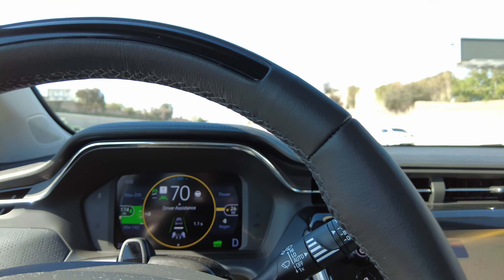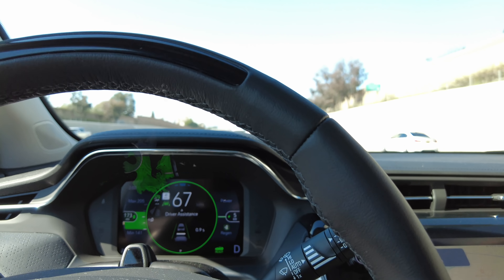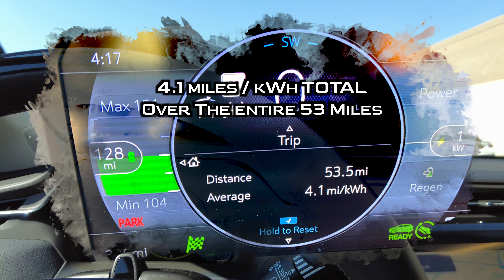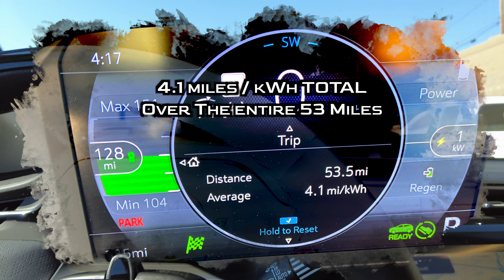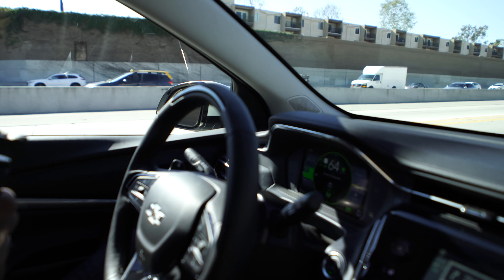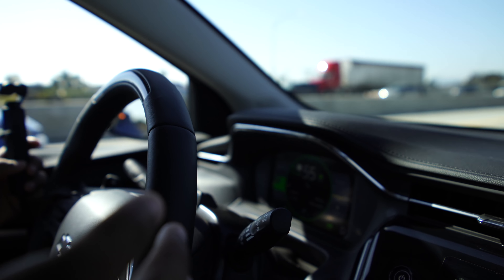I'm trying to find the efficiency mark and figure out how efficiently we're driving. SuperCruise is on — you see the green light on the steering wheel. I reset the efficiency number, and it's saying 3.8 miles per kilowatt hour, which is good. It's driving really well — notice how far ahead of the turn it is and just how smooth it is.